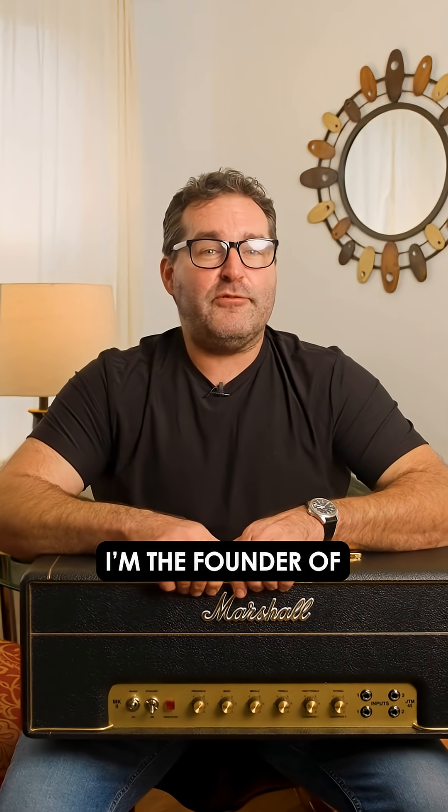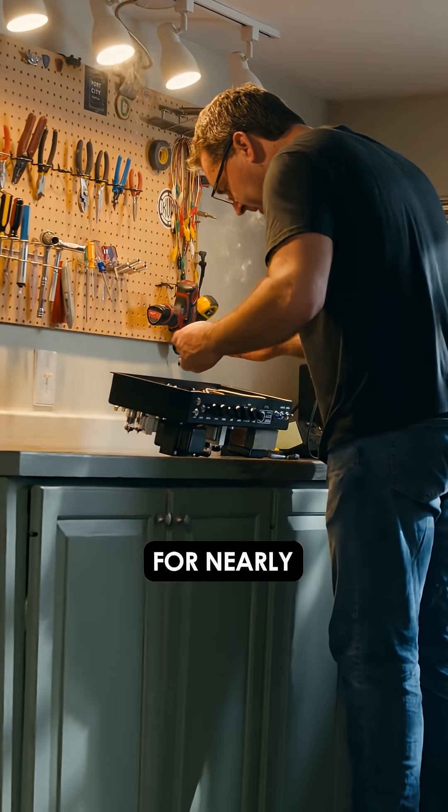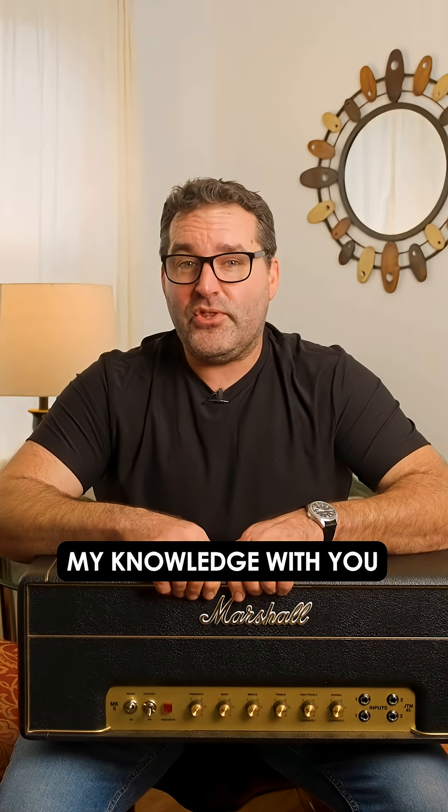Listen up. My name's Daniel, I'm the founder of Port City Amps, and I've been designing and building hand-wired tube amps for nearly 20 years, and I want to share my knowledge with you.